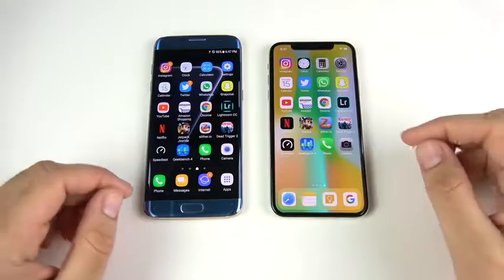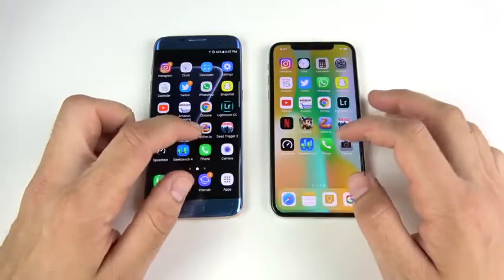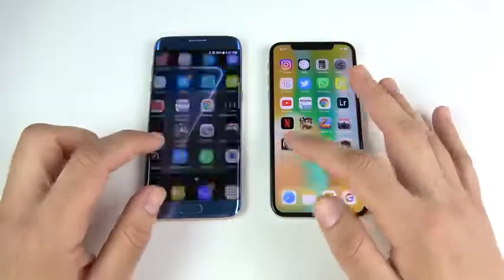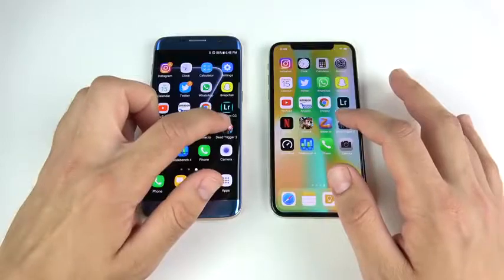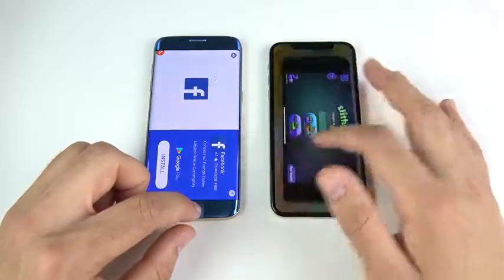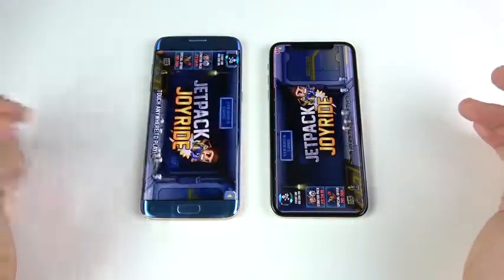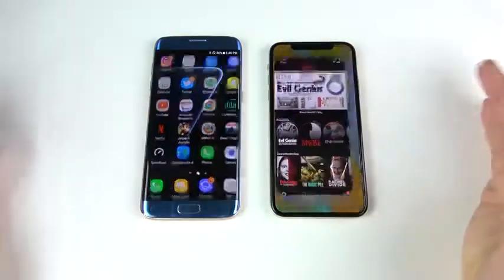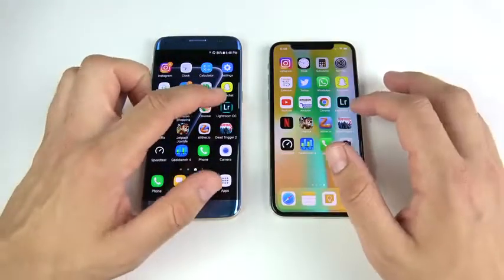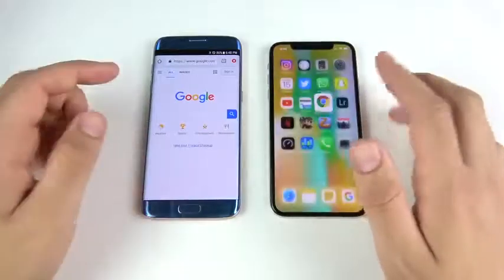Now let's go through multitasking to see if we get any reloads. Starting with Camera — looks like not really there. Phone app — iPhone 10 a little faster. Geekbench — about the same. Speed test — about the same. We're looking for reloads. Dead Trigger 2 — about the same on both. Slither.io — looks like we had an ad on the S7 Edge. Jetpack Joyride — a little faster for the iPhone 10, smoother opening these apps. Lightroom — iPhone 10 just a little bit quicker. Chrome — just a little bit quicker.